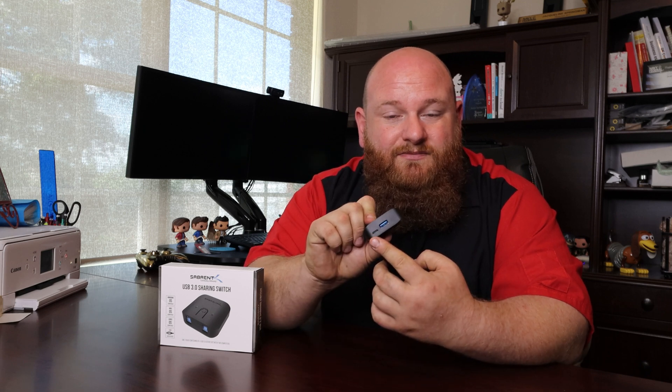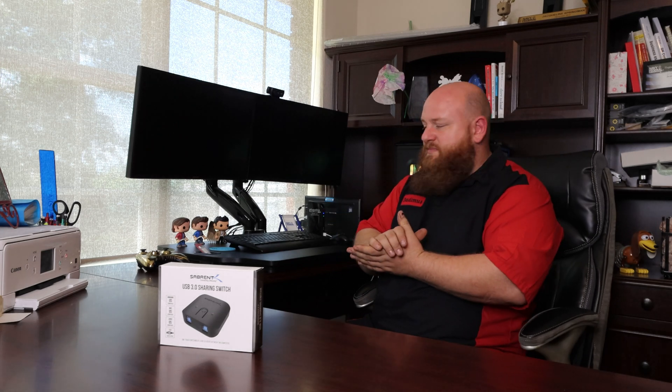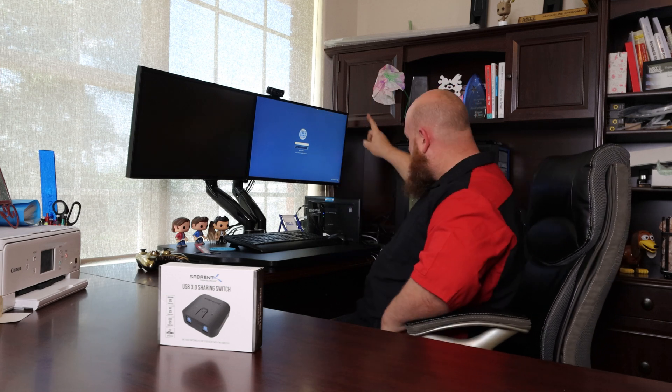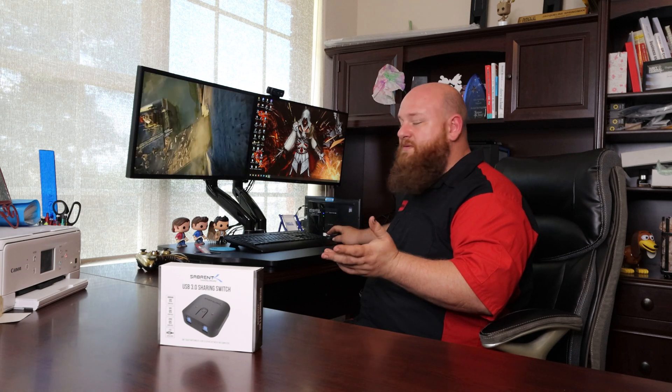For some reason it's not powering up right now — you'll need a micro USB connector for supplemental power and you're ready to go. Give it a minute and it should start registering. Once it's woken up, we are now connected to my wife's work laptop, and with a simple push of a button — we are now on her gaming desktop. She's still able to use her mouse and keyboard for both computers and both her monitors.